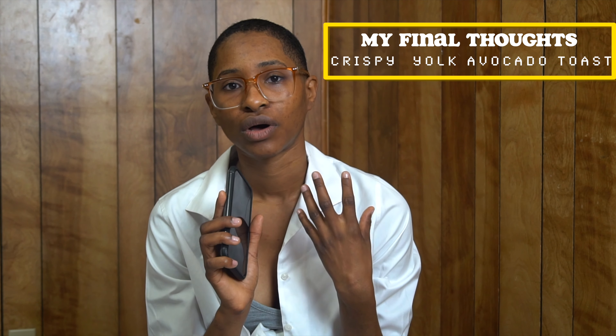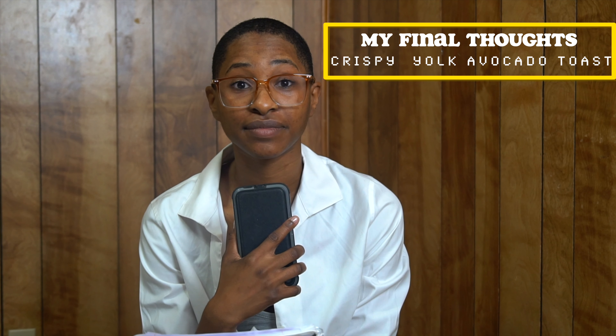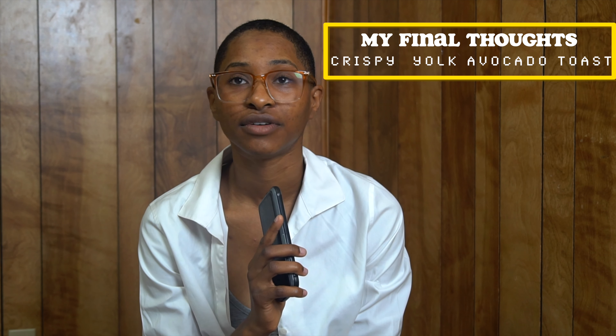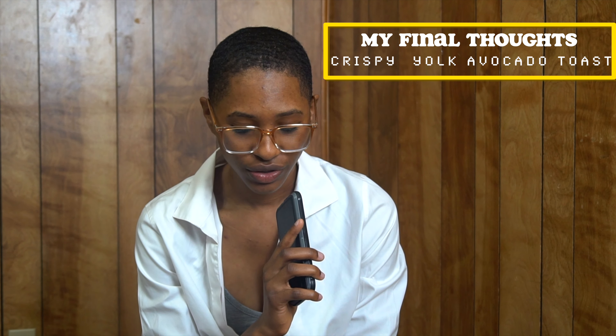So here are my thoughts on this crispy yolk avocado toast. First off, I like the concept — whether you call it an appetizer, breakfast, or a piece of toast. I love the texture, definitely love the flavor from the yolk. Love a yolk, love avocado, so I was really happy that it tasted really good. The salt, the oil, the crunchiness, the softness of the avocado — everything was great. Note: I did overcook my yolk for sure, it wasn't runny, which was my goal, but I wasn't sure how long to cook it.